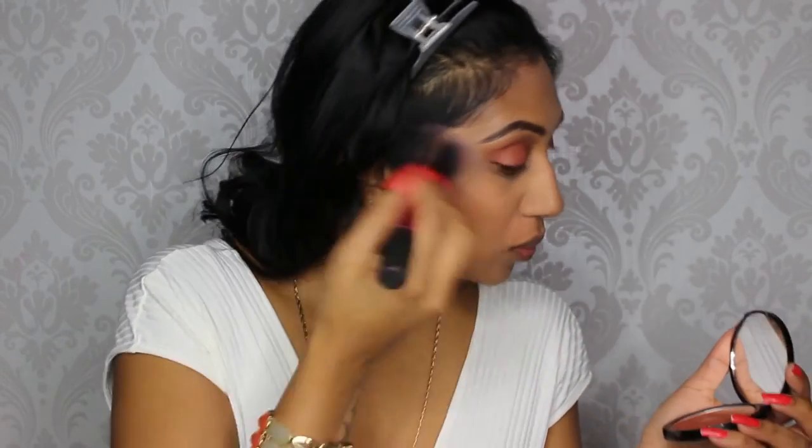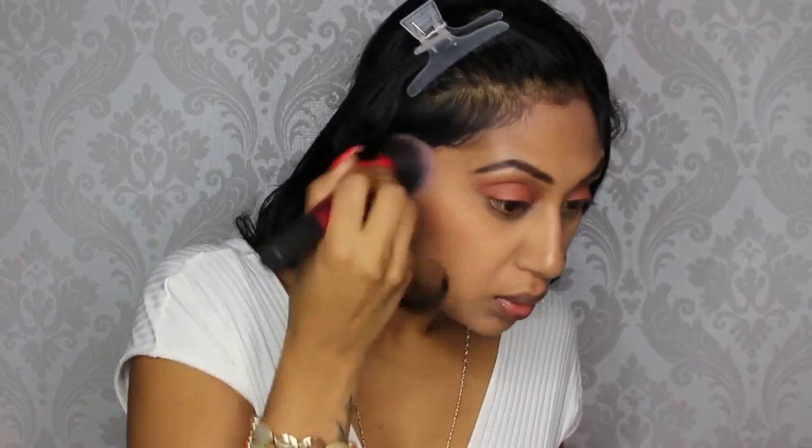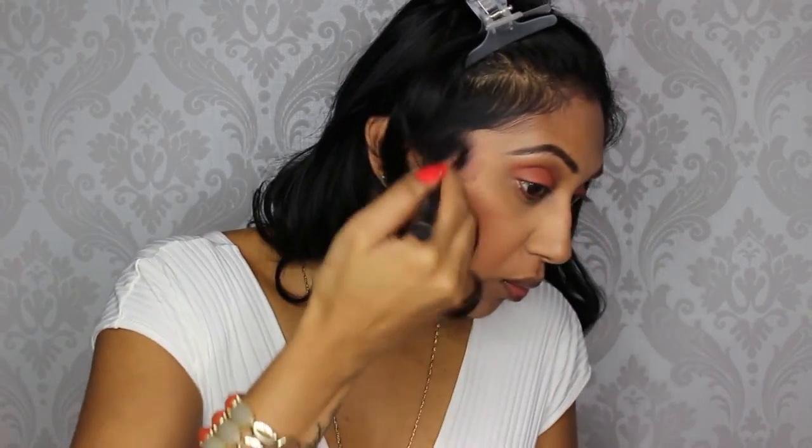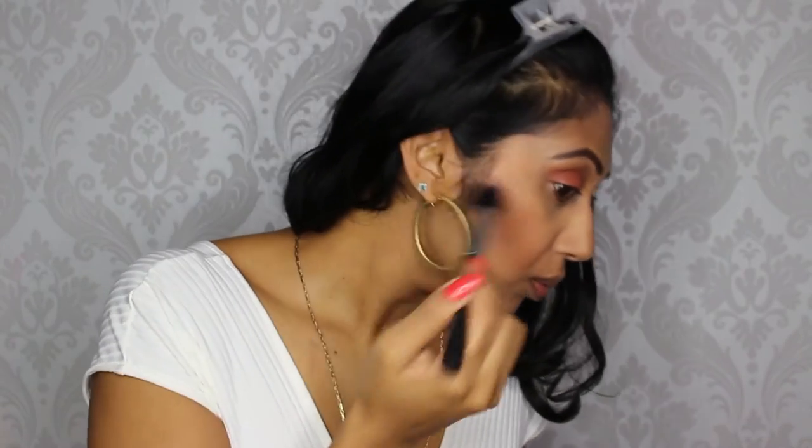Now moving on to blush — I'm using the NYX Nude To Me Ombre Blush. This blush is super pigmented so I'm just taking a very light amount. Now I'm going in with MAC's Gold Deposit and blending that in between my blush and my highlight, taking very little.